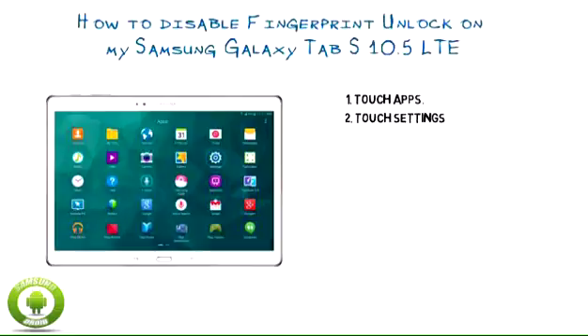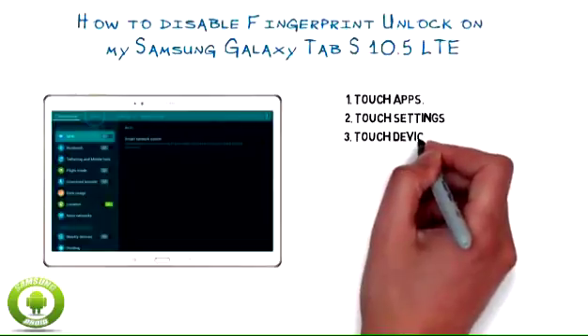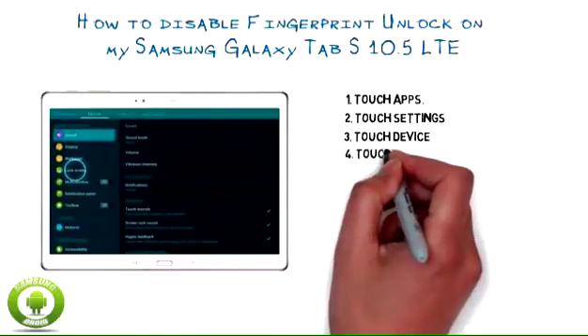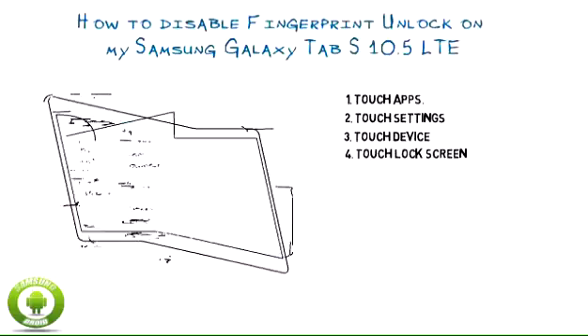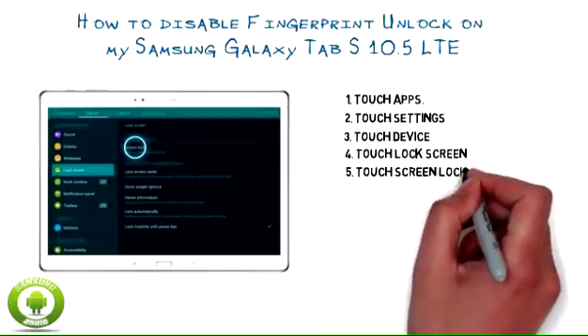Touch Apps. Touch Settings. Touch Device. Touch Lock Screen. Touch Screen Lock.